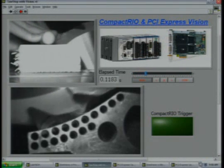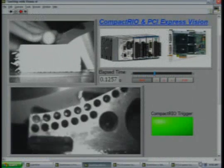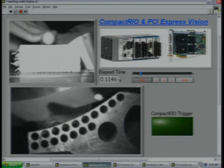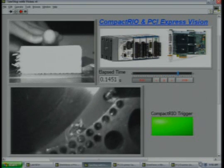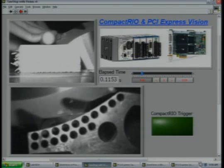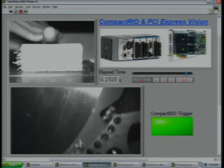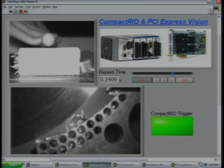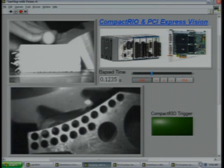Now let's look at CompactRIO stopping the saw blade in slow motion. Our friends at Photon Focus lent us two camera link cameras, both connected to the new NI PCI Express 1430 vision board. The top image was captured at 1,200 frames per second, while the bottom image was captured at a blistering 2,700 frames per second. You can see the aluminum brake pad violently launching into the saw blade to stop it, just in the nick of time. If you want to see what one of these aluminum brake pads looks like after doing that, please visit us at the NI Pavilion down in the Expo Hall.